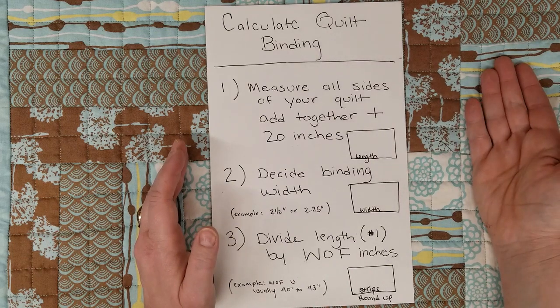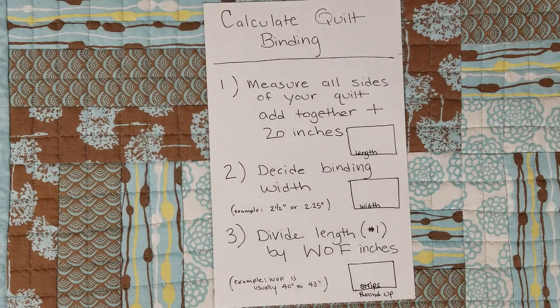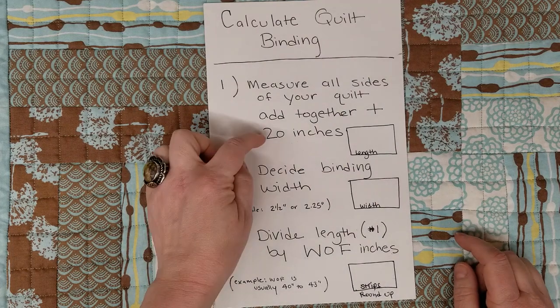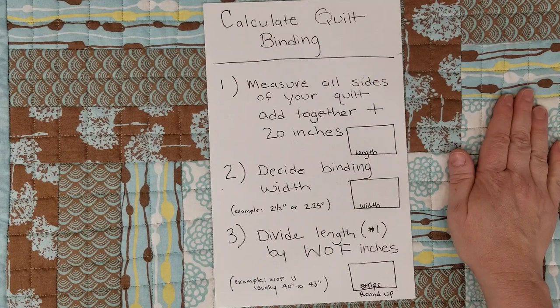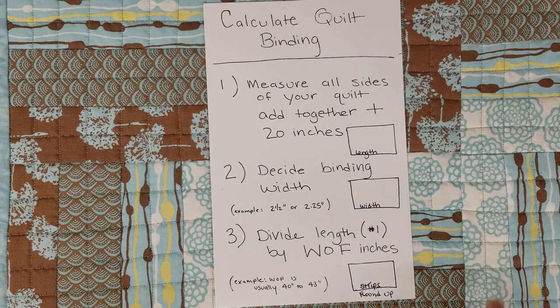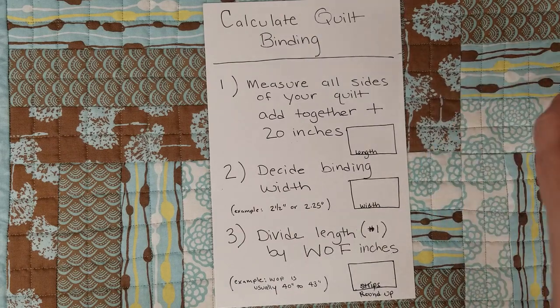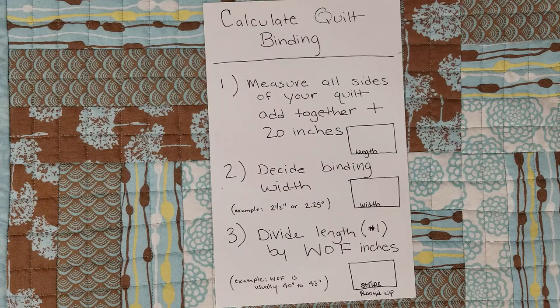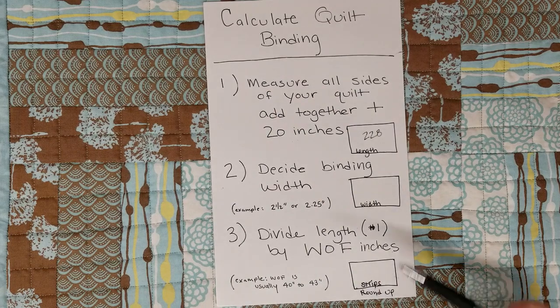Believe it or not, that 20 inches is important - it's about five inches per corner for your mitered corners. I have skimped on that before and ended up in trouble, so absolutely stick to that 20 inches. My quilt length is 55 inches and my width is 49, so 55 plus 55 plus 49 plus 49 plus 20 comes to 228 inches total.